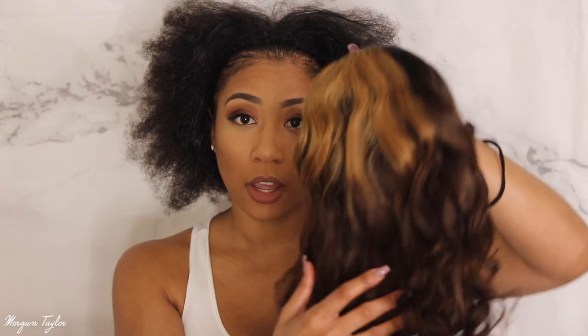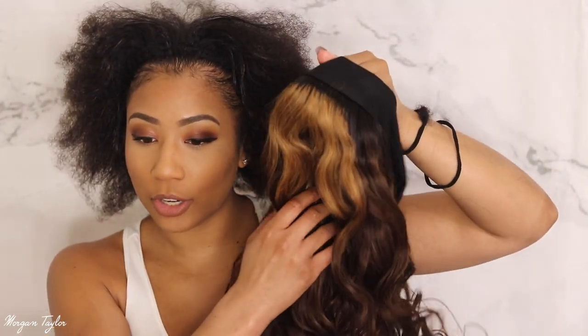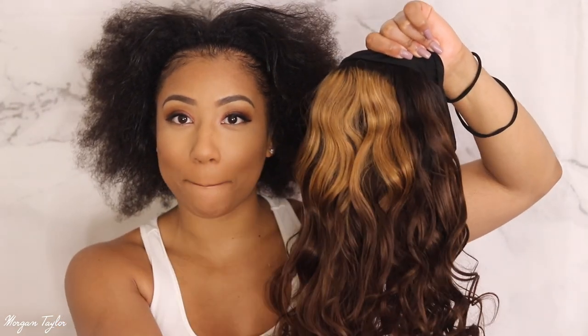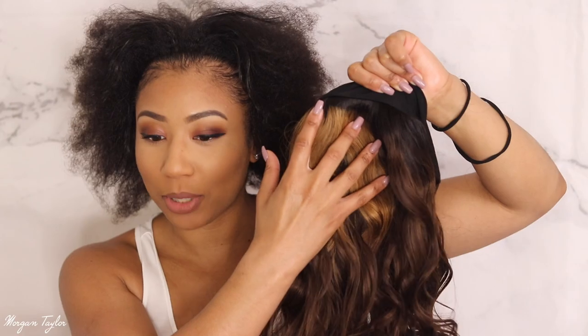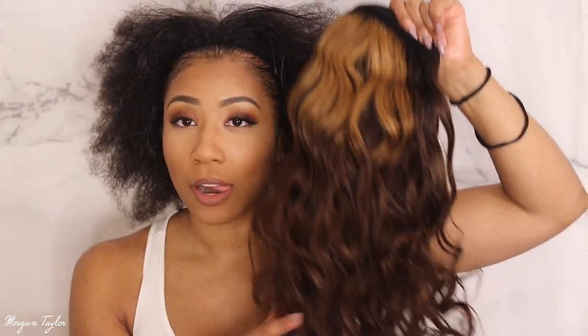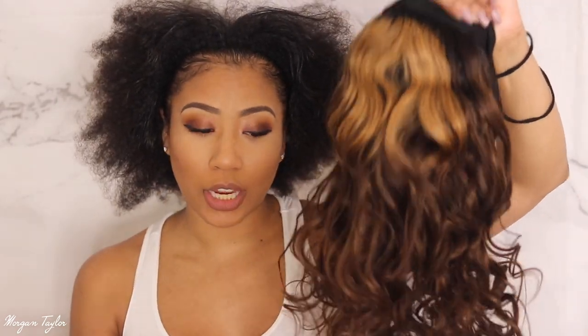I loved the color of this because it's perfect for fall if you wanted to add some color. I did notice the top is like patched or splotchy color, so we're gonna see how that looks once it's on my head. I thought this was a really pretty fall color and it came with the headband.